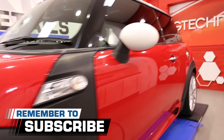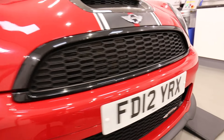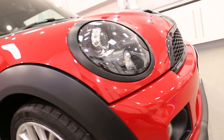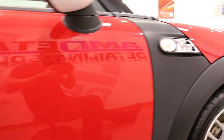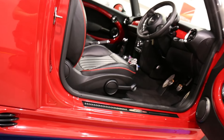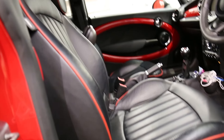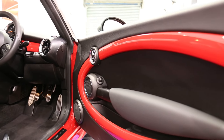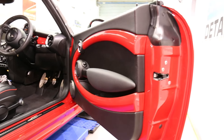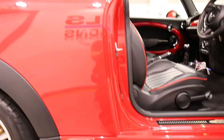This Mini Cooper Works also received an interior valet as part of its service, as the customer wanted to take advantage of our free pick-up and drop-off service. The quick interior valet was carried out — really cool in here, a lot of nice features. All these door shuts have been glazed and protected with AIM Wax.